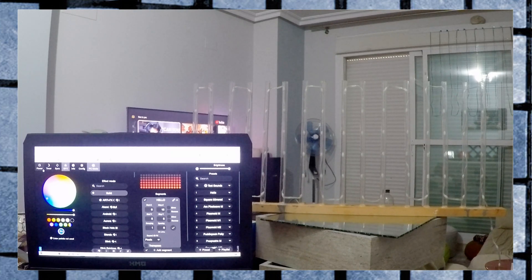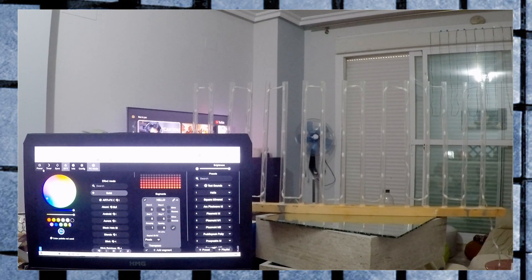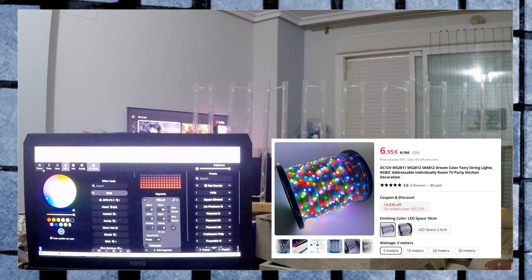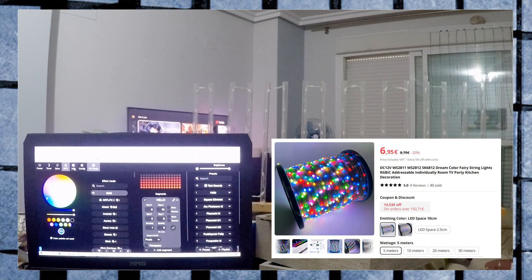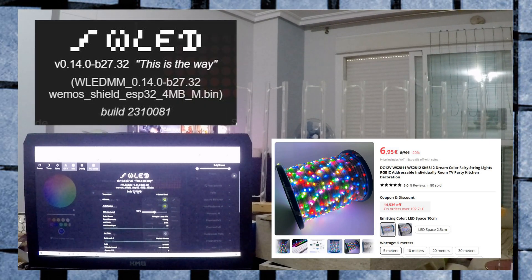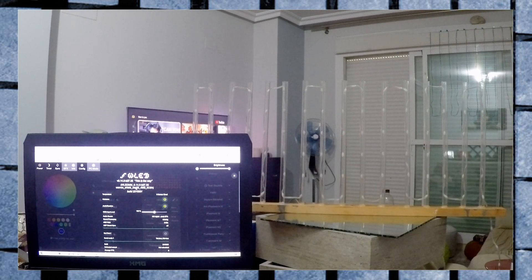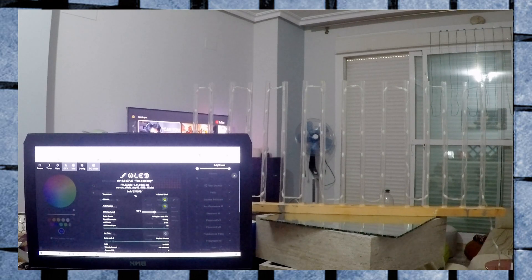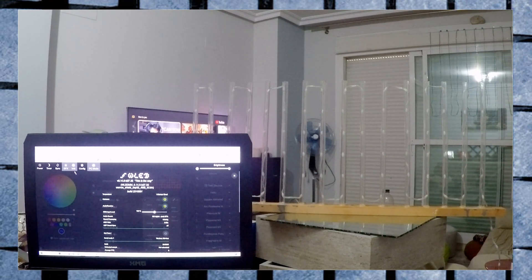This is my first voiceover. I just wanted to show you guys the new 12-volt fairy lights I got from AliExpress — the WS2812B — and I'm currently running the sound reactive WLED 0.14 Beta 27 from Moon Modules for the sound reactive LEDs, which is really, really good.